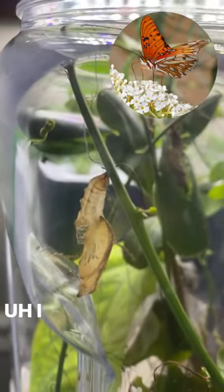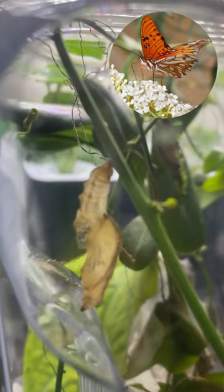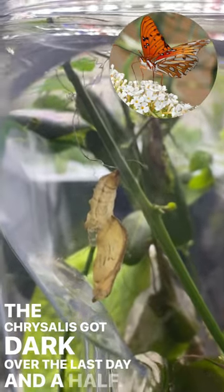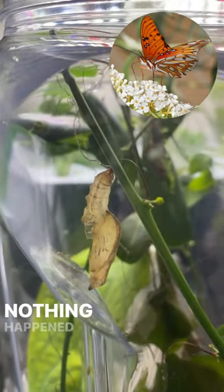Looks like a dead leaf right now. And then just right before it emerges, it turns a little darker, and then here we have our passion butterfly.